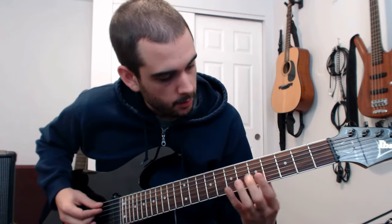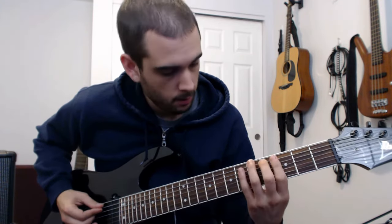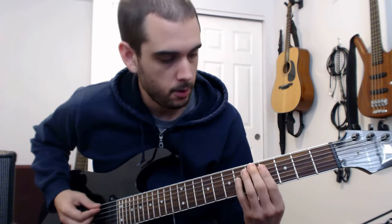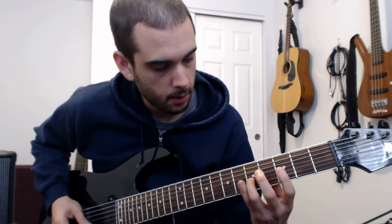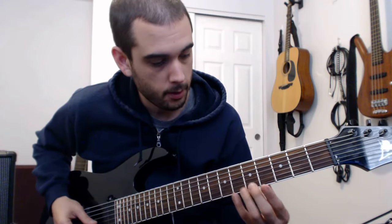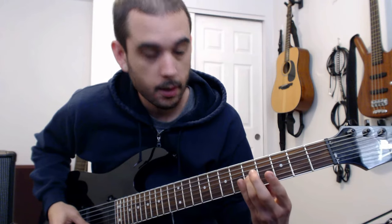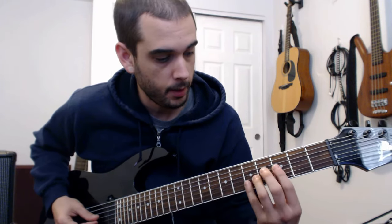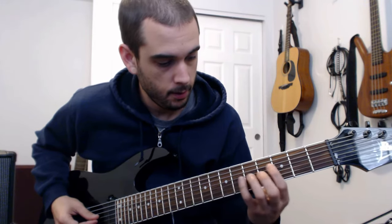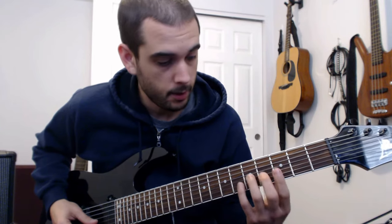So the intro riff is starting from that A-flat, going up to the major 7th octave. It's from 4th fret, go up to the octave, and then there's an open string. Then we're on to 5th fret, and then down a string — 3rd fret, 5th fret — and then this Lydian figure.